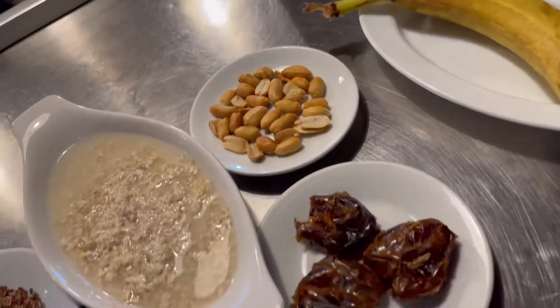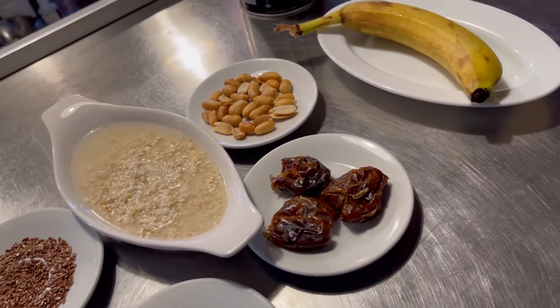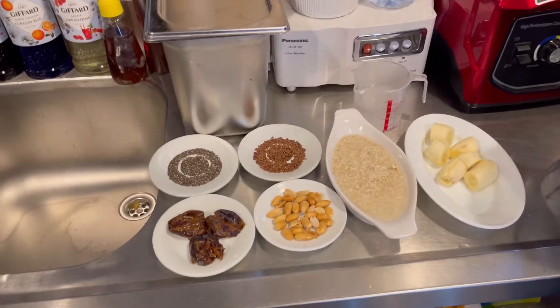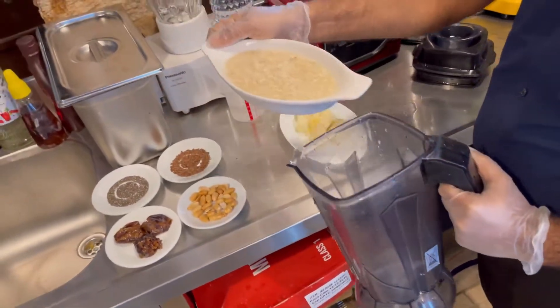Let's go to the preparation. The preparation — we will start here.